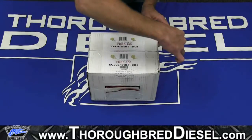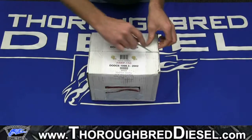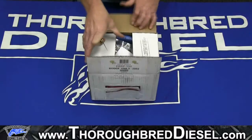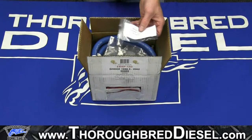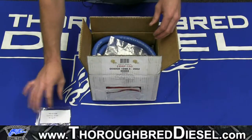So this is our unboxing — what you get with the product. First off, we have an O-ring service kit, and this is to service the pump if you have to take the pump apart for any warranty work.